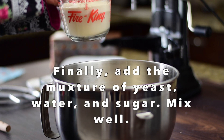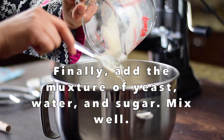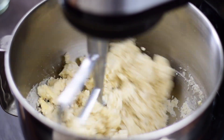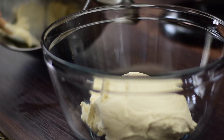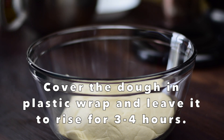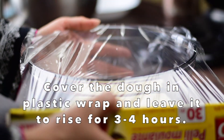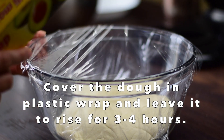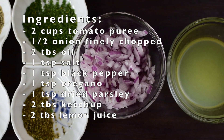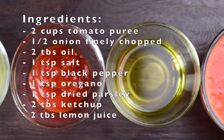I will add the yeast mixture and pour it in properly. We will mix the dough well for 4 to 5 minutes, then cover it and put it in a warm place to rise for about 3 to 4 hours.